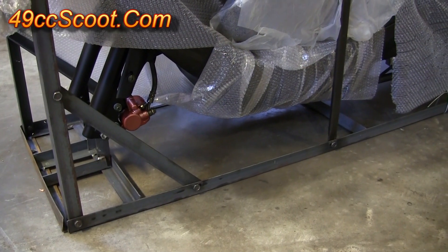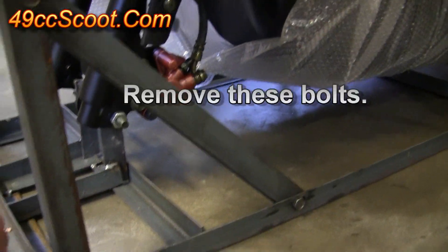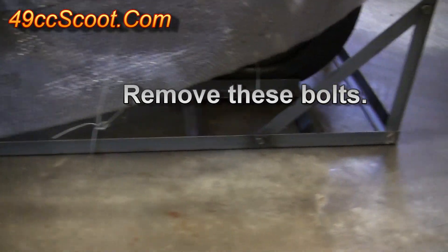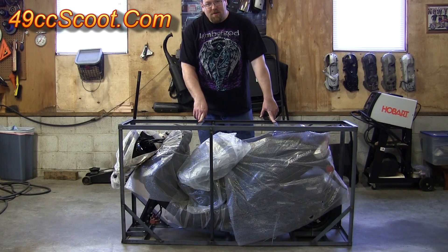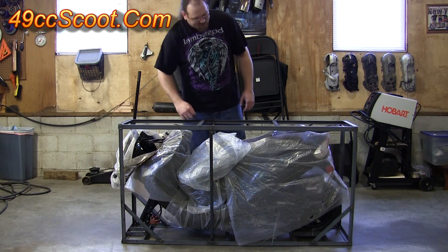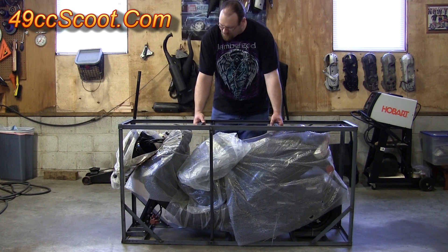Once you cut those ties off, you should see that there are a bunch of bolts on the very bottom of the crate. You're only concerned about the ones on this very bottom rail — there's a group of them on both sides. Now you need to lift the top part of this metal crate off, and just be as careful as you can not to hit your scooter. It's got some plastic around it, but you still don't want that metal scraping against it any more than necessary.